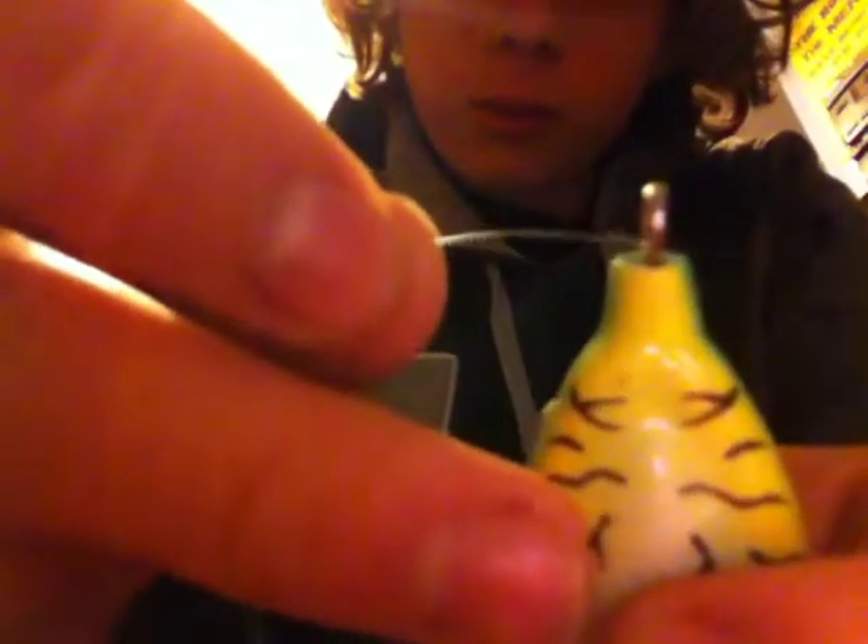So first, get it, put it through the eye. Hold it a little bit.